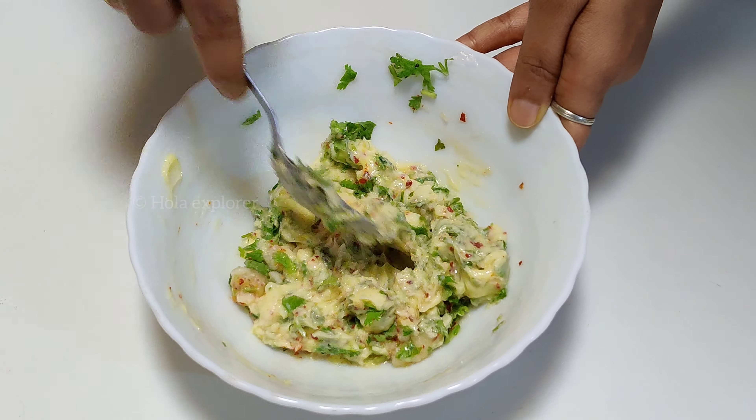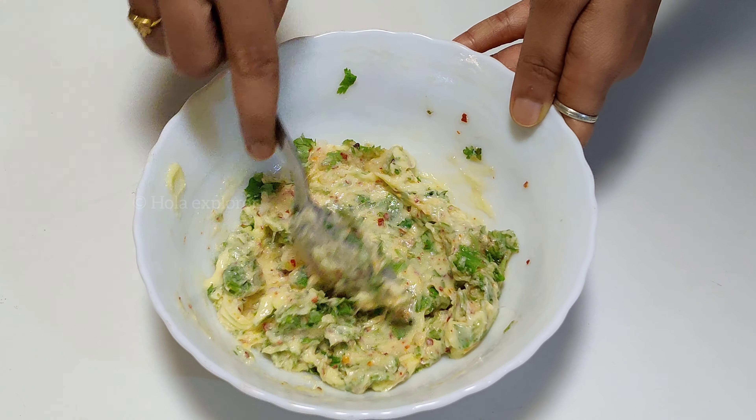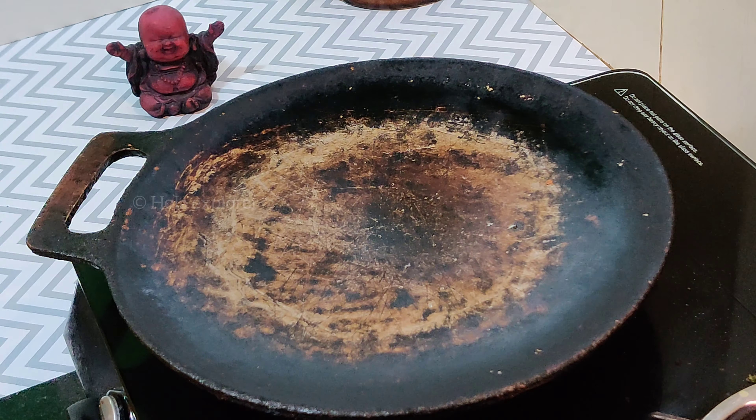Add some sauce. Add a little sauce to the toast.